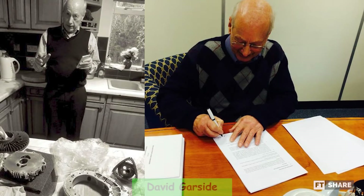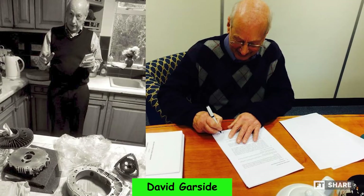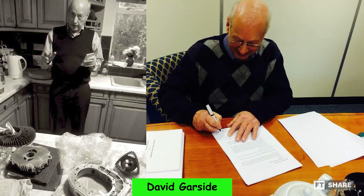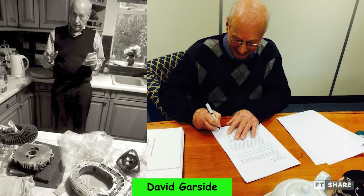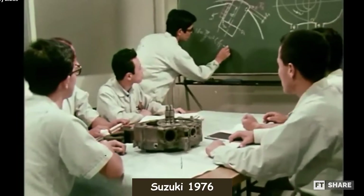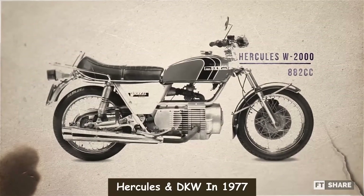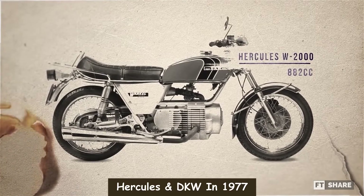This is why big manufacturers didn't want to develop Wankel engines further. Into the 1980s, only David Garside from Norton was still developing Wankel engines on motorcycles as a pioneer who insisted on developing this masterpiece. This was different from Suzuki, who chose to give up in 1976, followed by Hercules and DKW in 1977.